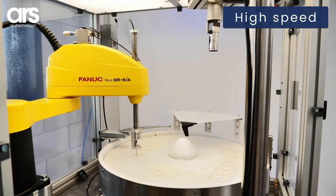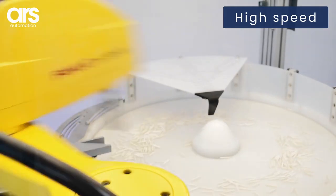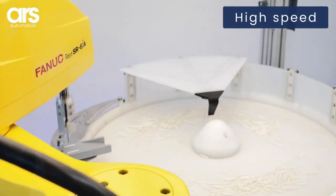The vision system detects products and sends their coordinates to the robot. A new image is captured at each robot cycle to ensure high speed.